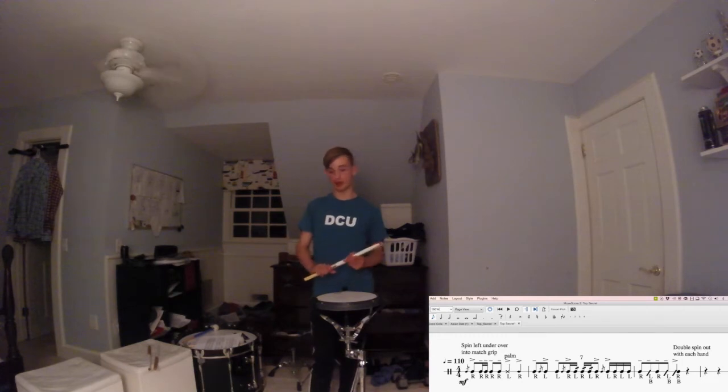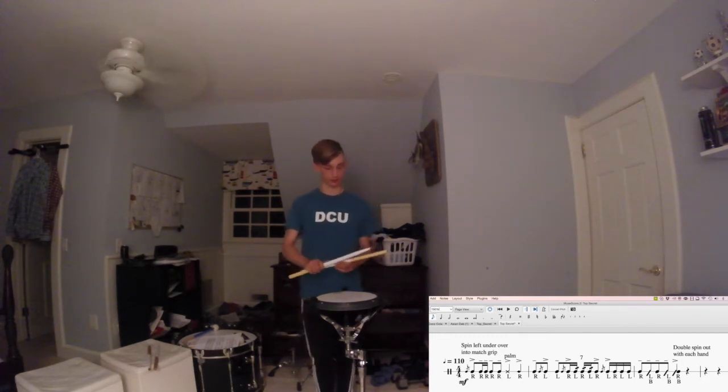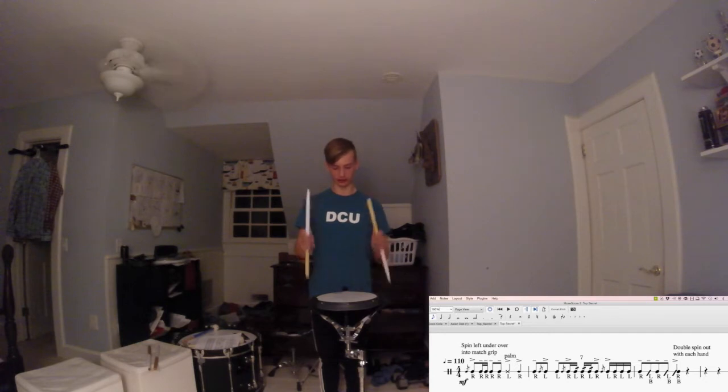Okay, so now that you're back for part two, we're moving on to — in my opinion — the much more complex and hard to play part. What you have right here at the start is a very simple tap, tap, tap, tap, tap, tap — both at the same time. One and two and tap.